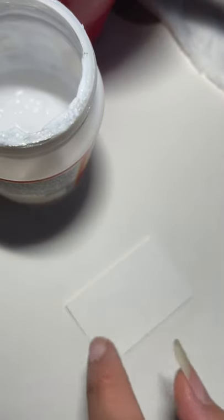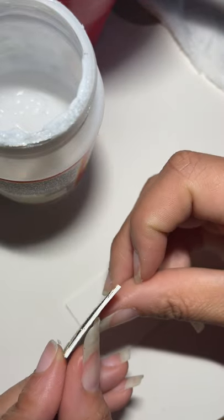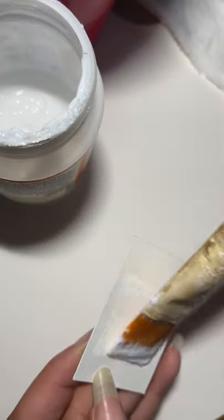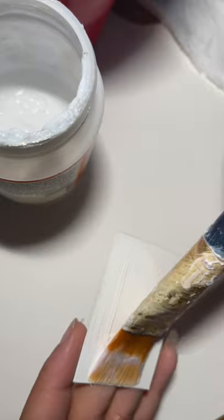Whereas with the Jamaican flag one you just run your finger — if you see that, it's just straight down, it's flat. So with this one you can use two layers, three layers, four layers — however many layers you want to use, that's totally up to you.